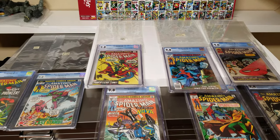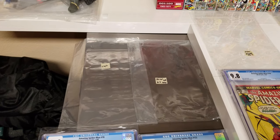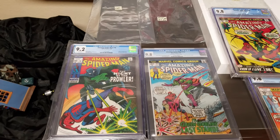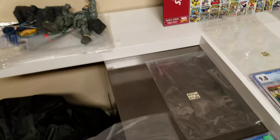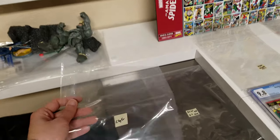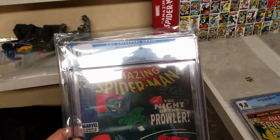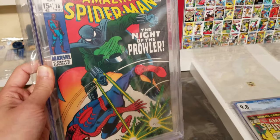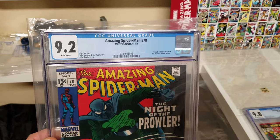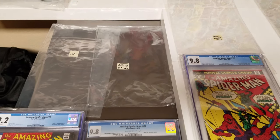This is a quick video about some bags you can use to protect your graded comics. I got a bunch of CGC books back and unfortunately this is the bag you usually get from CGC. It's pretty cheap, it's not really a bag you want to keep your books in. As you can see, this is how your book is going to look in the CGC bag — it's a nice high-grade book but it doesn't look very nice in this bag.